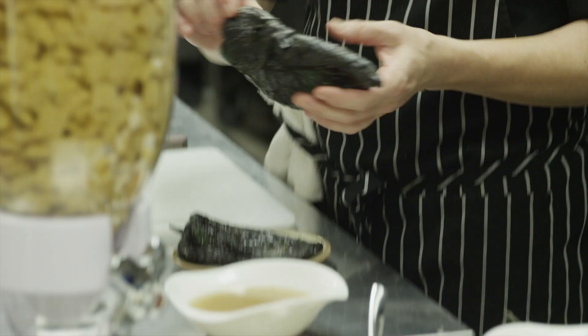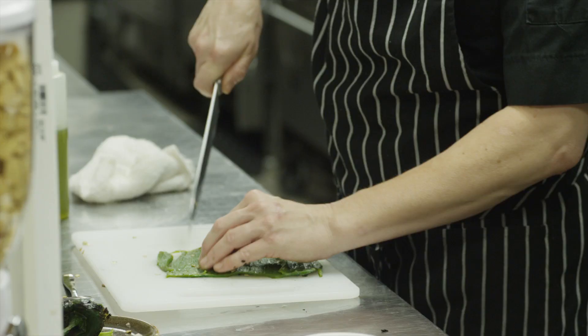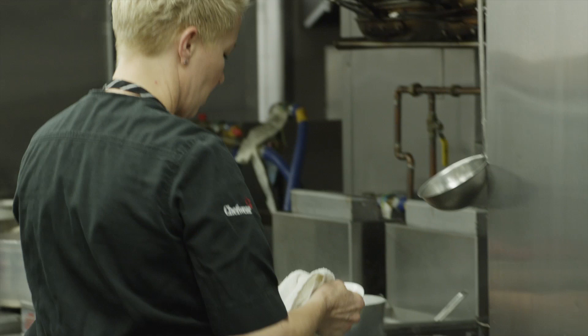I'm gonna take the skin off of these poblano chilies — I've already grilled these over an open fire. If you get a little bit of that charred skin in it, it's okay. I just cut these into strips or long ribbons and throw them in the sauté pan. It's like a roasted tomato salsa — you can use tomatillos too; tomatillos make great chilaquiles.